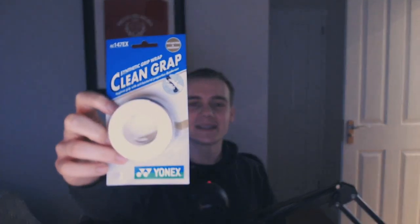Here you can see the Clean Grap and its packaging. These Clean Graps are definitely less accessible to buy than the Super Graps, and I had to go with a pink and white colour scheme as it was the only one left in stock.